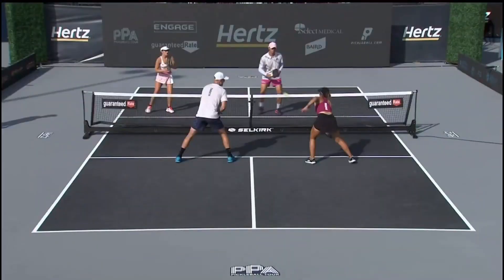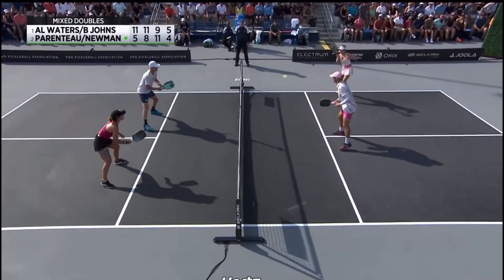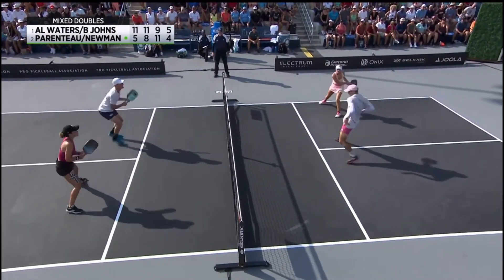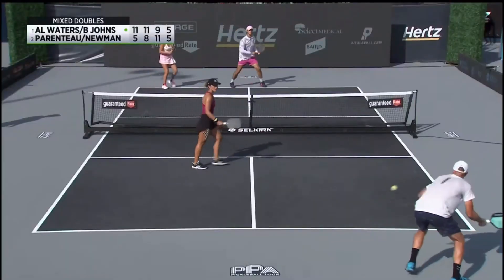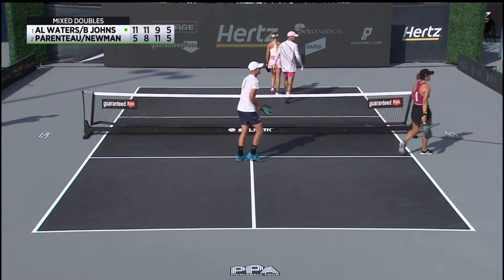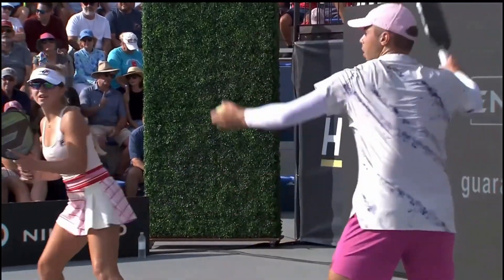That looked awfully close but they call it out — no protest from Ben and Annalee. A little too much slice on that one instead of getting on top of it. Ben and Annalee finally win that exchange to go back in front. We're just gonna swing as hard as we can, all four of us — isn't that the way it's supposed to be played? I love it. The fans love it.